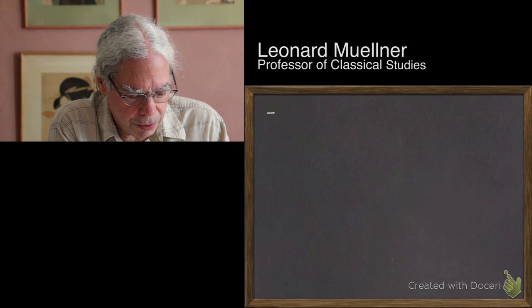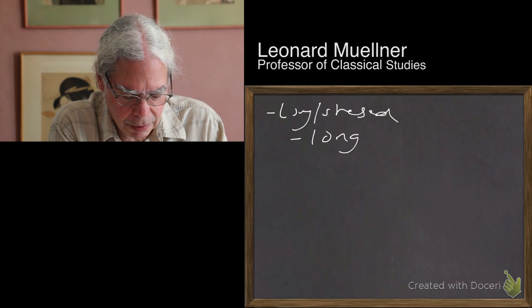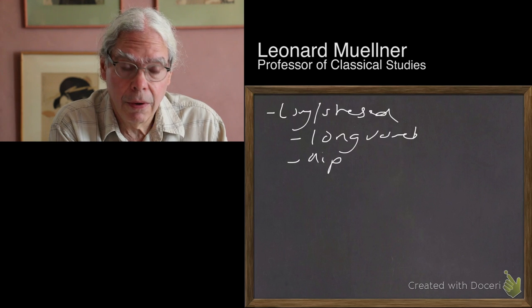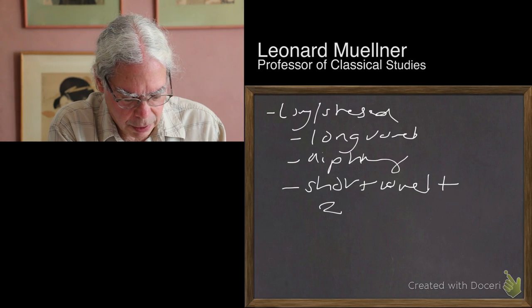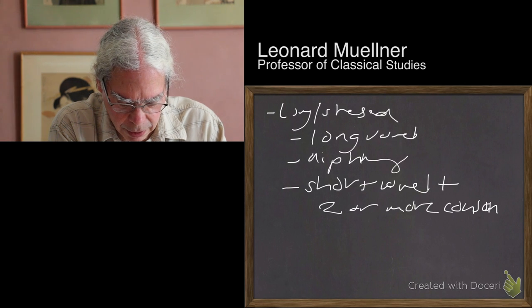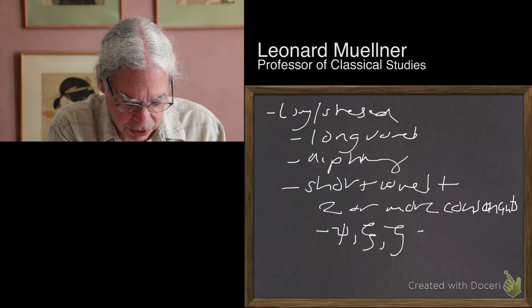So the rule is that a long or stressed syllable contains a long vowel, a diphthong, or a short vowel followed by two or more consonants. It's important to realize that in Greek some letters that we think of as consonants — like psi, xi, and zeta — are actually two consonants.